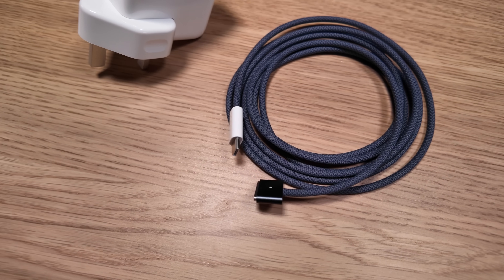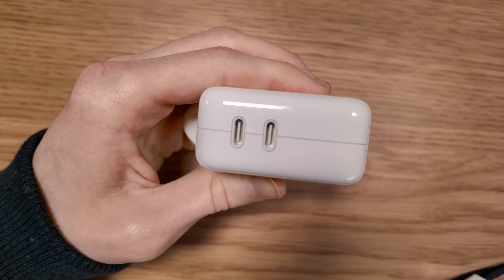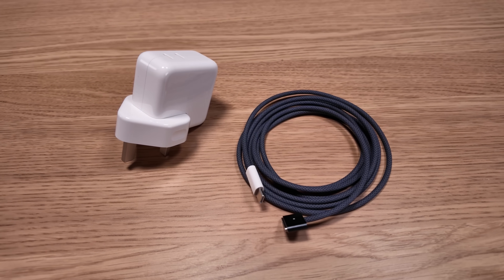I really like the colour-coded charging cable and MagSafe connector. In the box we've got a 35 watt dual USB-C charger, but you can optionally spec a 70 watt single port unit.